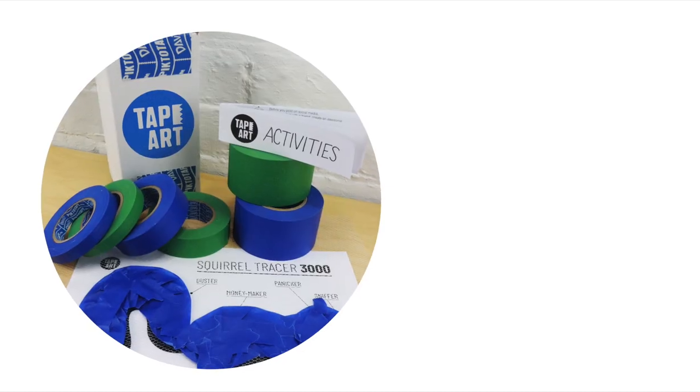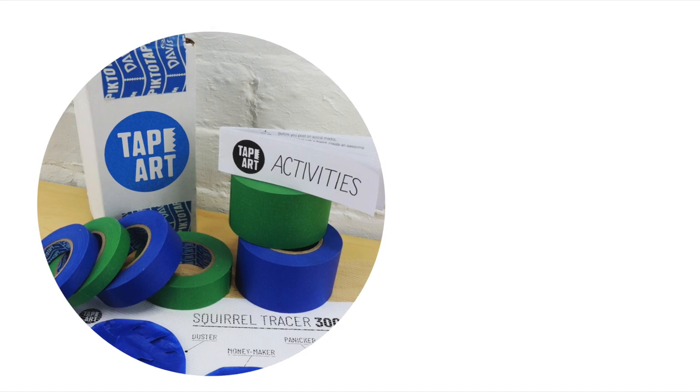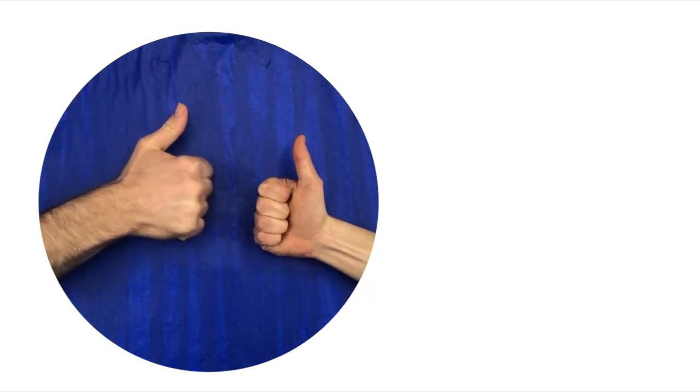Thanks for watching. If you're looking for the Tape Art Activity Kits featured in this video, check out the link in the description. Don't forget to like and subscribe. See you next time.